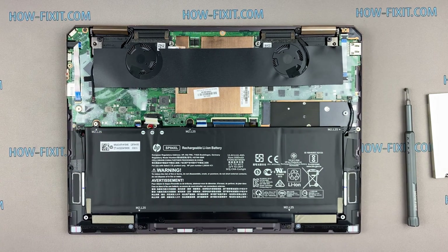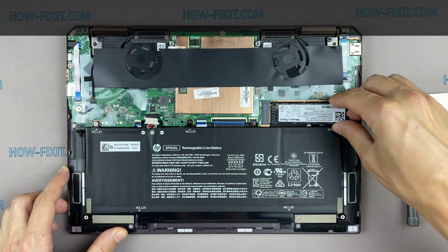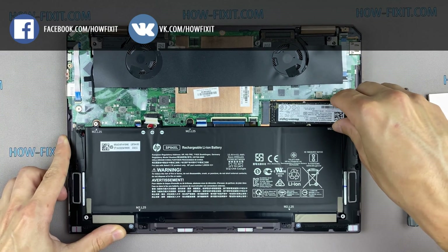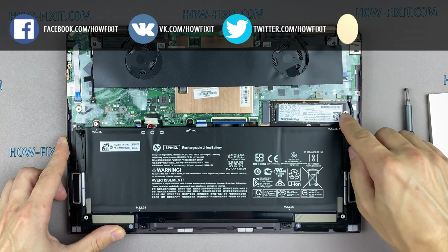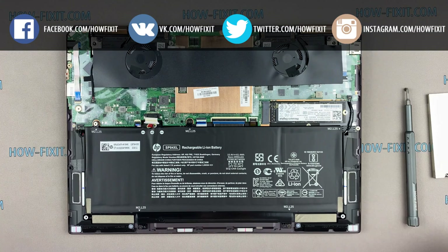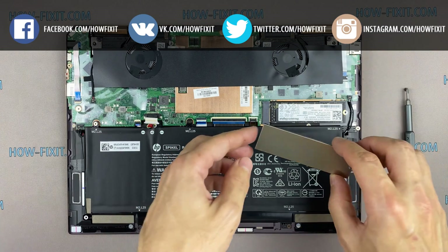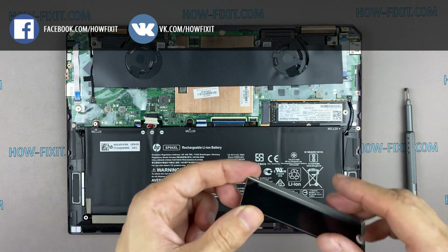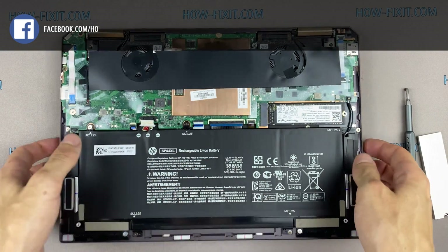If you still don't know what type of drive you need, I recommend watching that video. After installing the new SSD, you will need to transfer the old operating system to the new drive or install a new operating system. In the description I left a link to a video where I show you how to transfer Windows OS to a new SSD or how to install a new operating system on a new SSD drive.